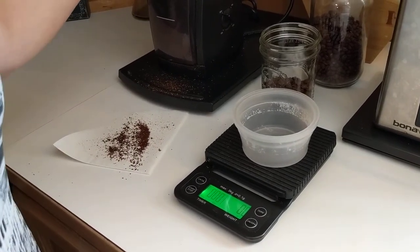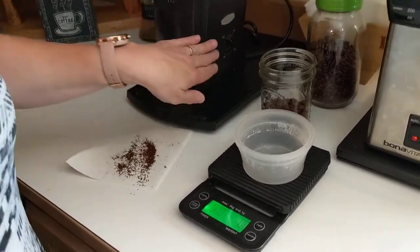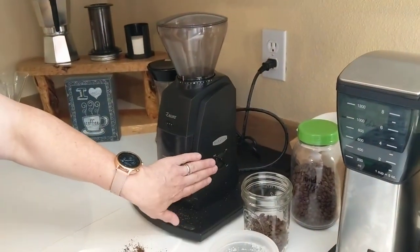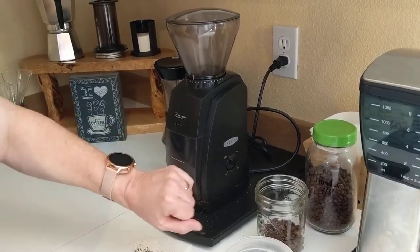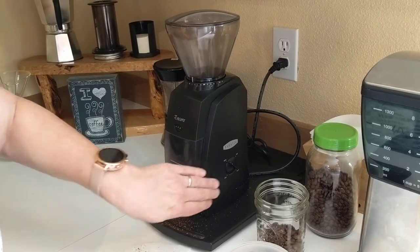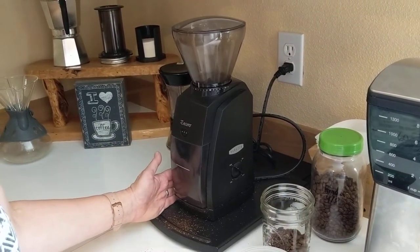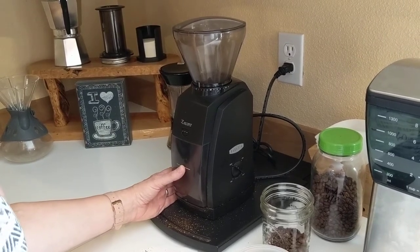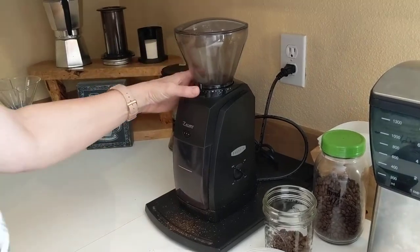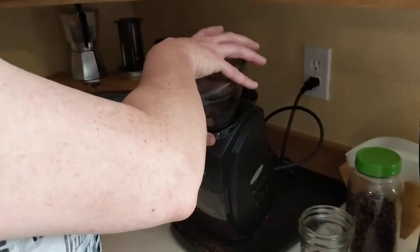Invest in a grinder. I'll link some blogs about grinders. This particular one is made by Baratza — a company I really like. I have three different grinders by them. This is the lowest-cost model, right around $140 on Amazon. There are a few others out there, but as long as it's a burr grinder, that's what's important. So let me show you — it's a burr grinder.